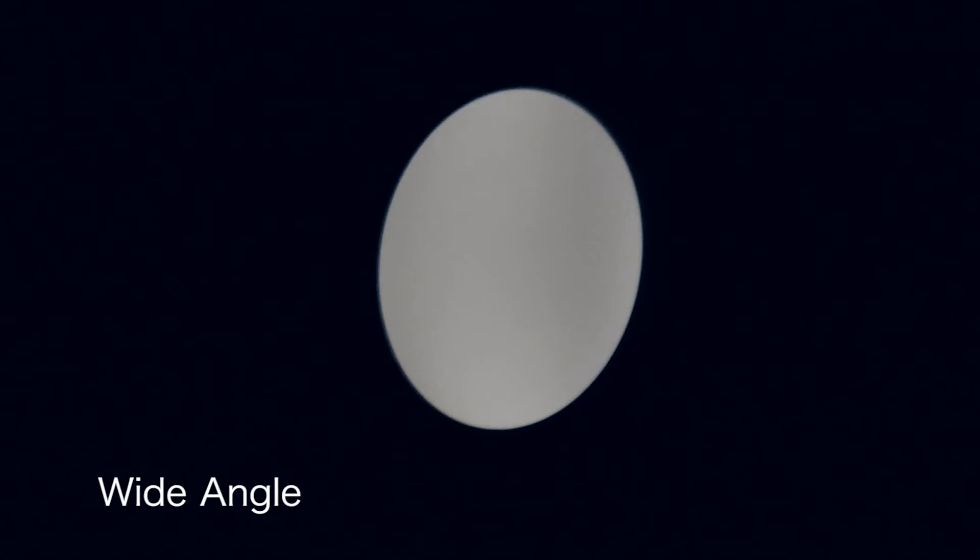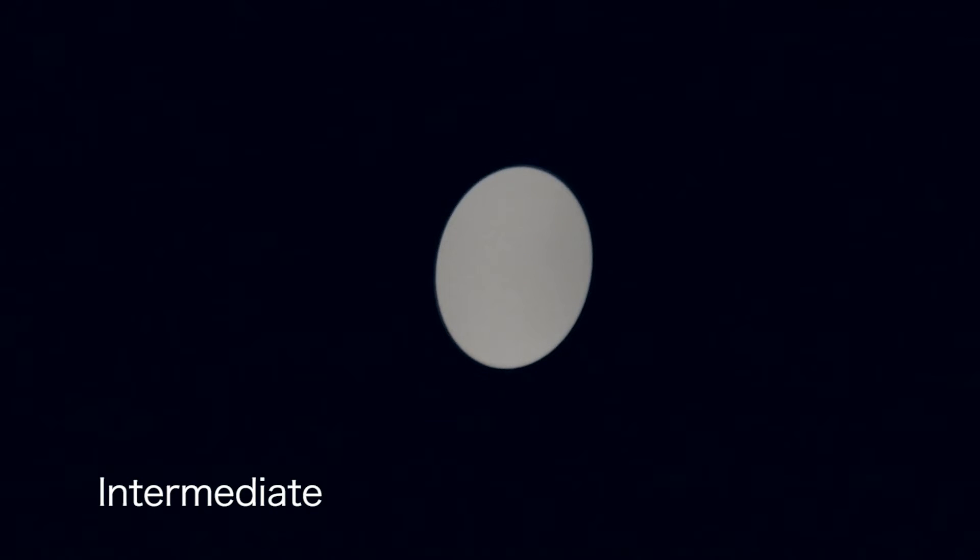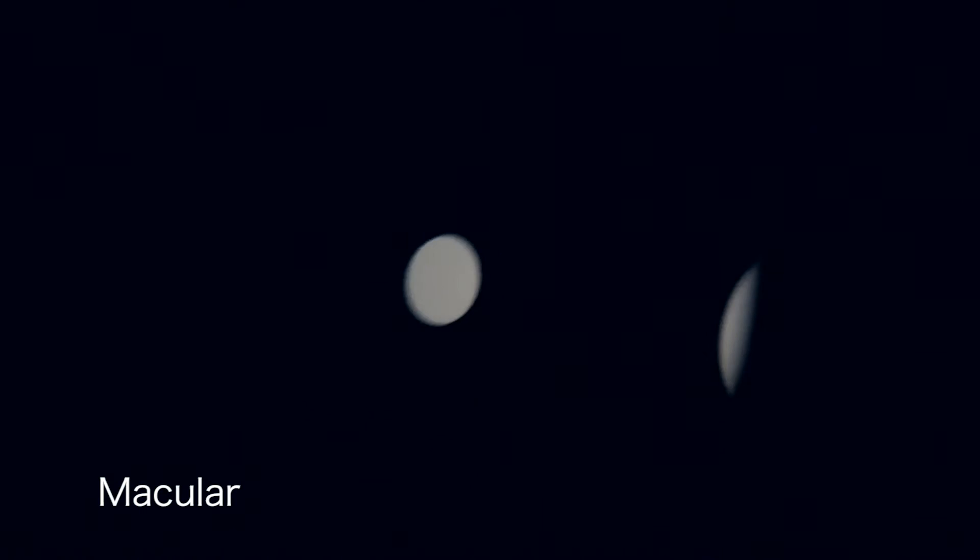The wide-angle beam illuminates the largest area and is best for general diagnosis through a dilated pupil. The intermediate beam is good for pediatric and peripheral examination. The macular beam reduces pupillary reaction and improves patient comfort. The slit beam is used to determine retinal elevations and depressions.